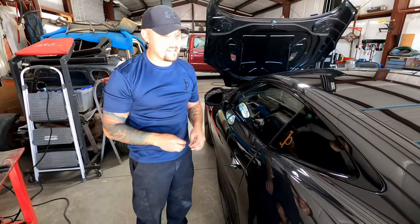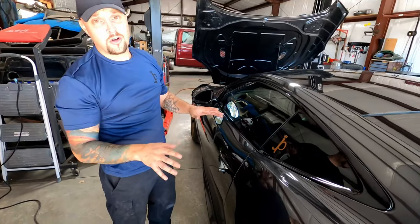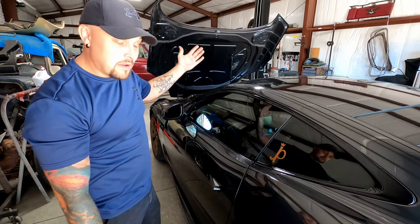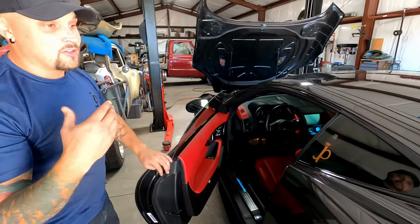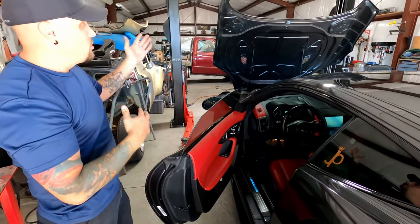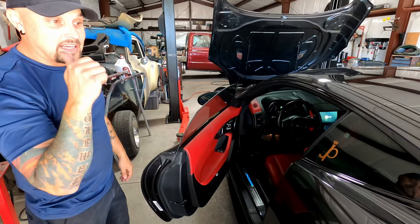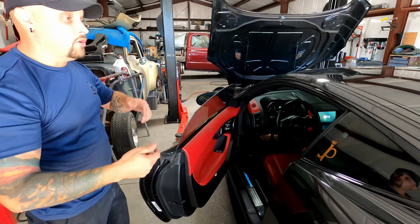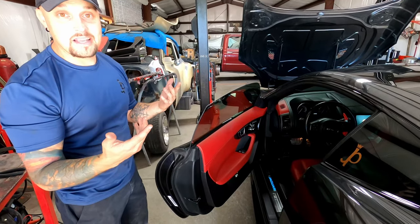Resetting the maintenance light on the Jaguar is kind of a strange process — it sounds hocus pocus, but the bonnet and the driver's door need to be open. However, there's a sequence: you've got to close everything first. So close the hood, close the door, get inside the car, key on the ignition, then pop the hood, open the door, and hold the gas pedal and the brake pedal down at the same time until the system resets.